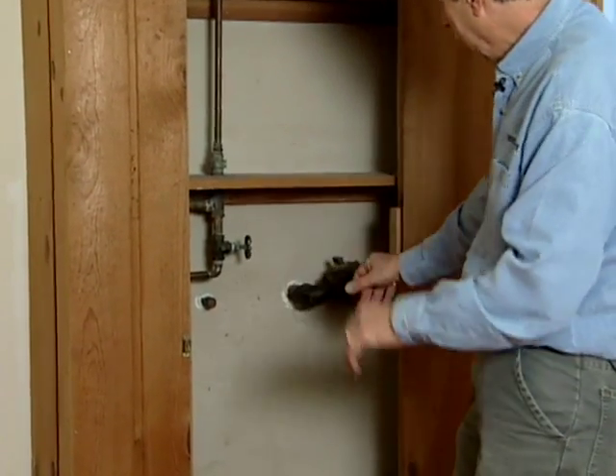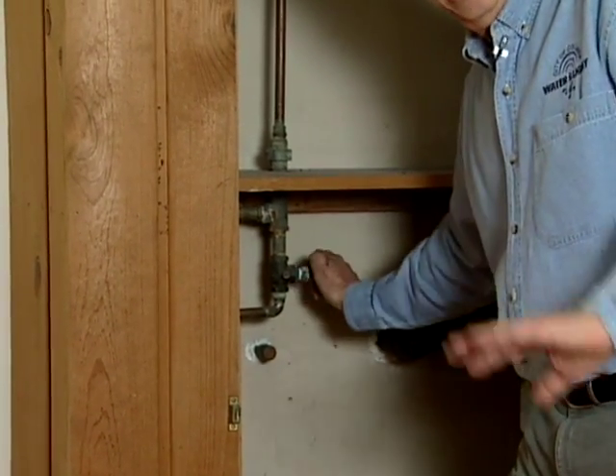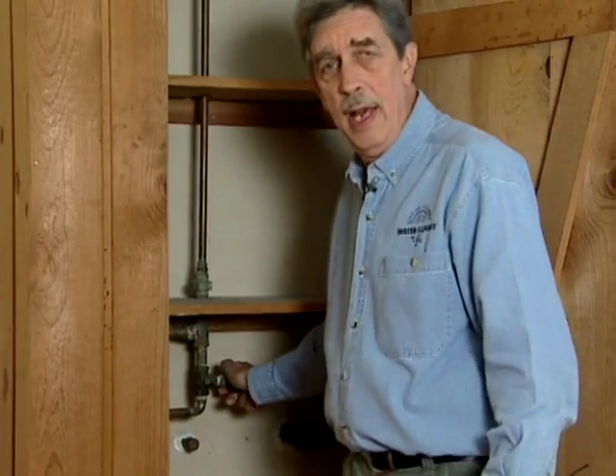You want to see this ugly pipe so you build a closet around it. You want to try this out without a leak going on — twist it, make sure that it's nice and tight, and it will actually shut the water off if you have an emergency.